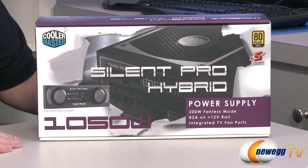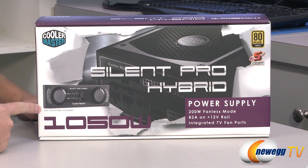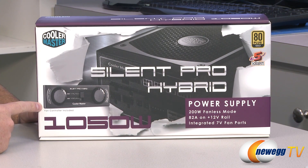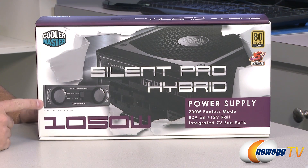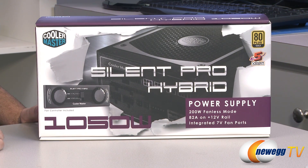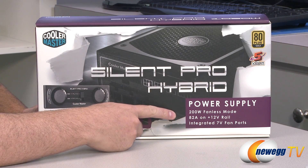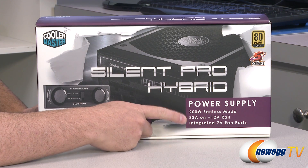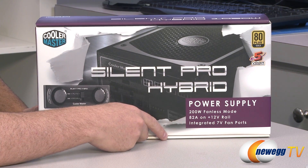Let's start with a closer look at the box. Silent Pro Hybrid — what makes it hybrid? Well that is the inclusion of a fan controller and the ability to control not just the power supply fan but also other system fans using this little 5.25 inch front panel bracket. I'll confirm that when we get it in the box. It has a 200 watt fanless mode which means the power supply will run completely silently when it's drawing 200 watts or less.